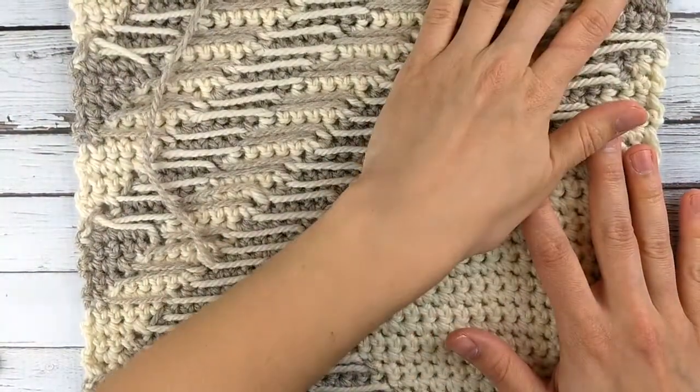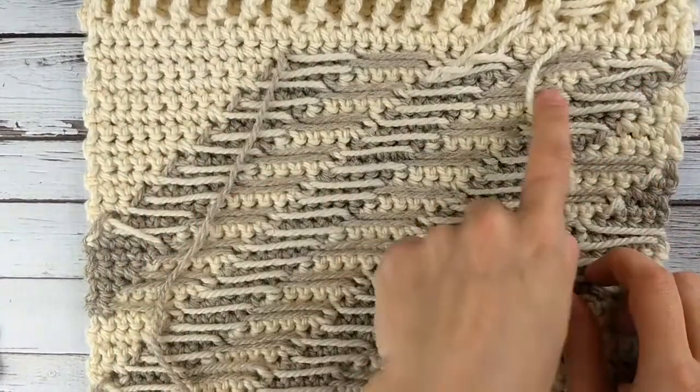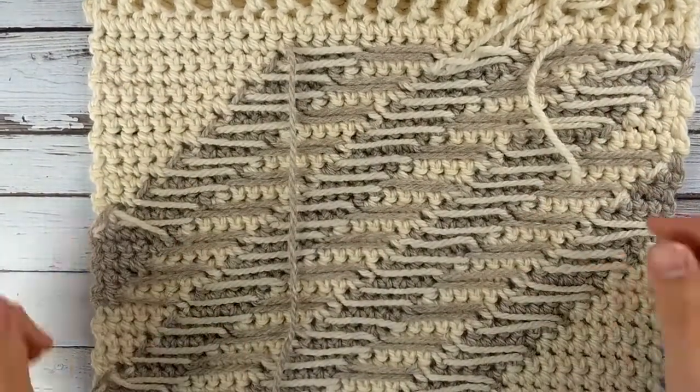Fair Isle can be really great if you have a lot of color changes in a small area. That way I can just carry the same yarn across and I don't have to have five or six separate balls of yarn like I would with the intarsia technique.